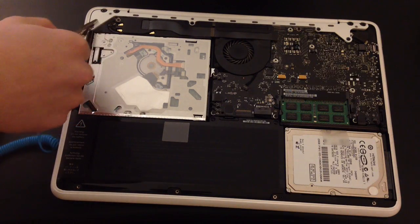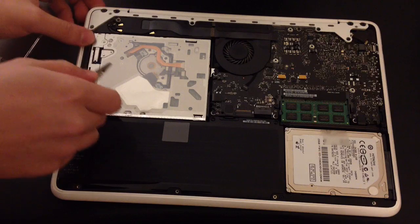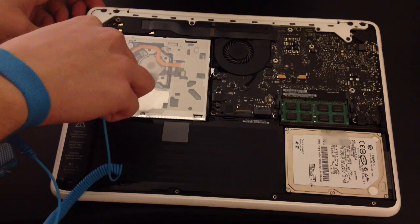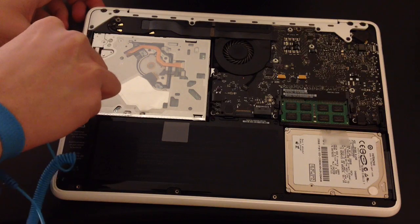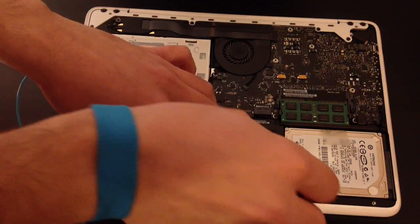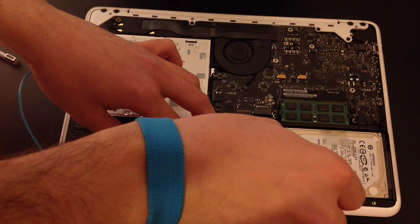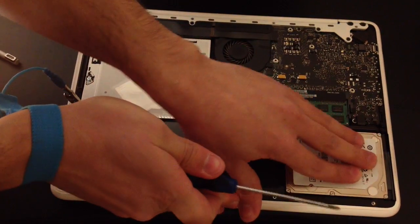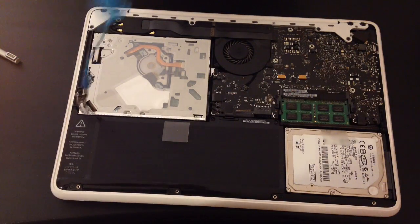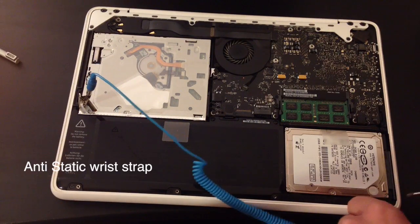What I'm trying to do here now is find a metal chassis to connect my anti-static wrist strap. This is an anti-static wrist strap — it's used for discharging the electrostatic charge from your hands so you won't damage your electronics. I have covered that in a previous video, and I'm gonna put a link below so you can click on it and see how to use it.